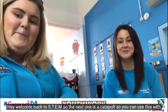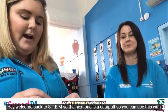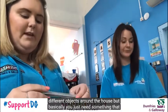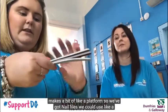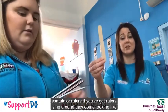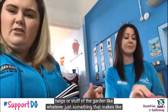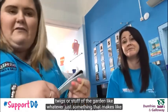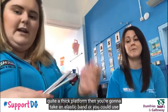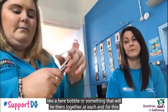Hey, welcome back to STEM! The next one is a catapult. You can use this with different objects around the house. You basically just need something that makes a bit of a platform — we've got nail files, but you could use a spatula, rulers, or even twigs from the garden. Then you're going to take an elastic band or a hair bobble — something that will tie them together at each end.